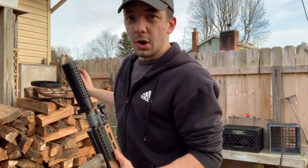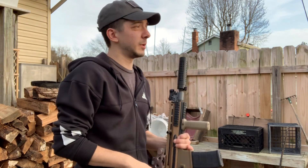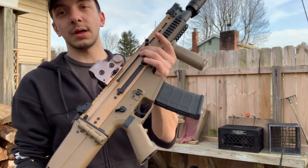Alright guys, as you can see we are in my backyard — no voiceovers or anything like that, so you do just have to put up with me talking all the time. In my hand this is a SCAR L by FN Herstal, obviously.